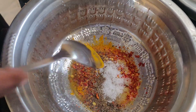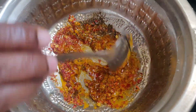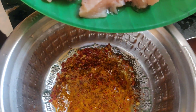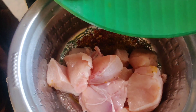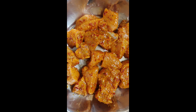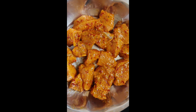Then add the meat. We have mixed the chicken and we can let it marinate for half an hour.